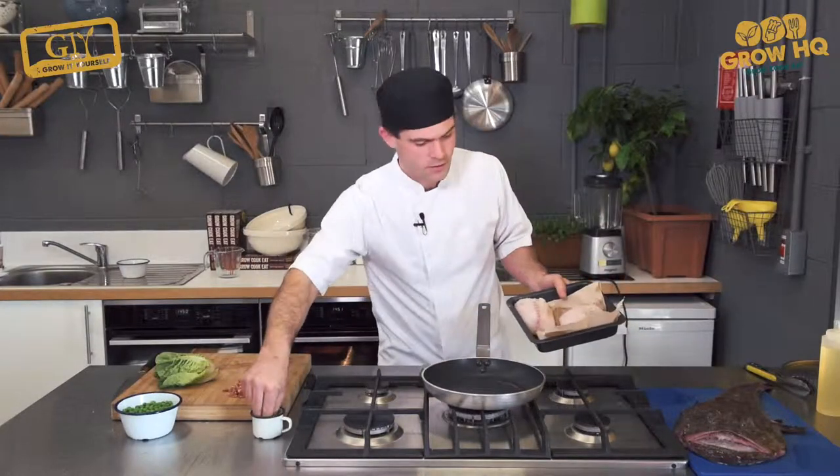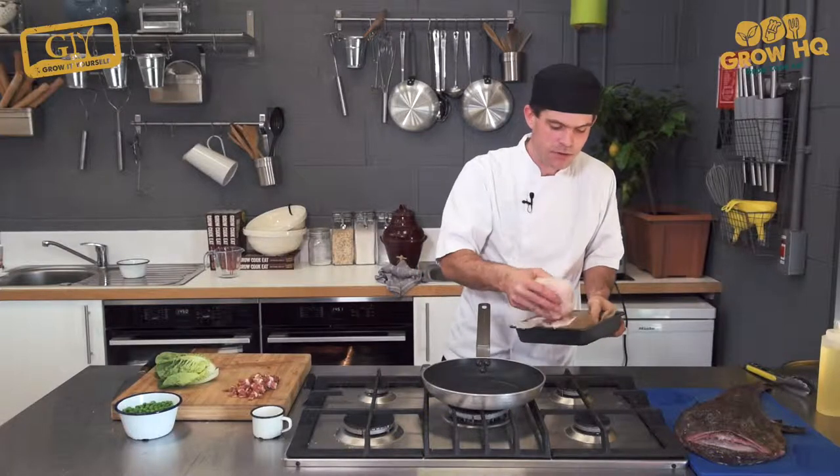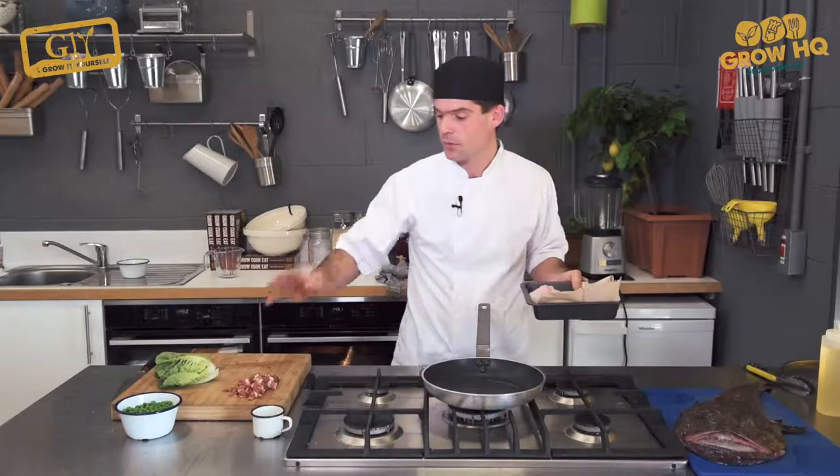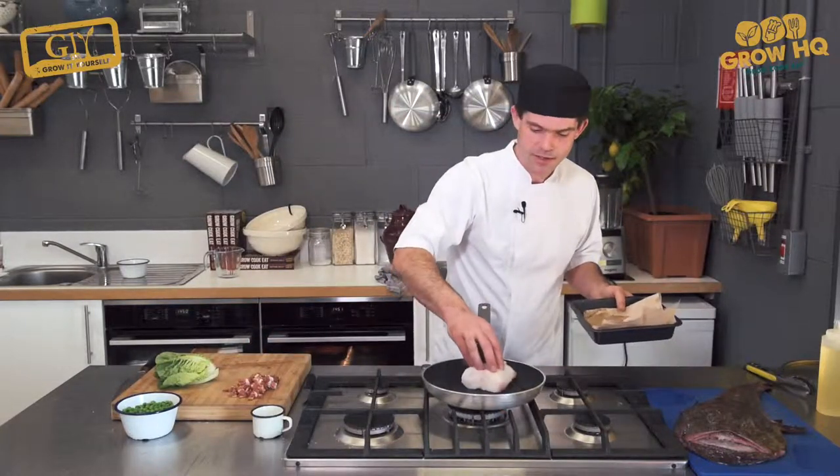Put a little bit of sea salt on both sides — very little, because we're going to use fish stock which is naturally salty, and we're going to use a bit of bacon as well. So that's just a very, very little bit of salt.